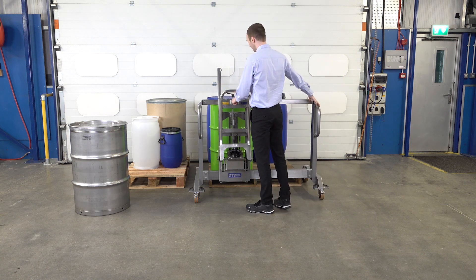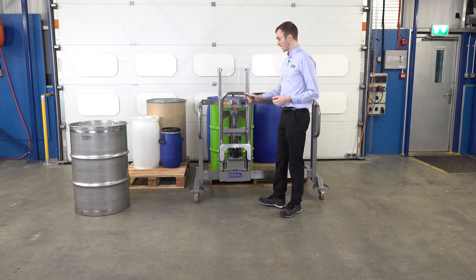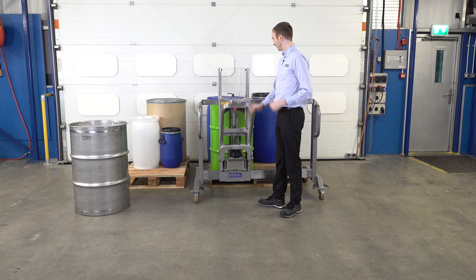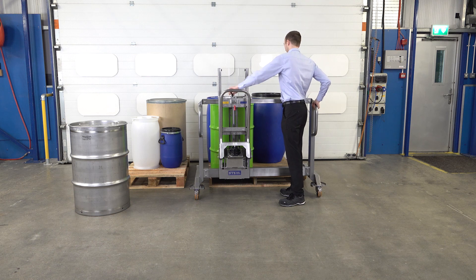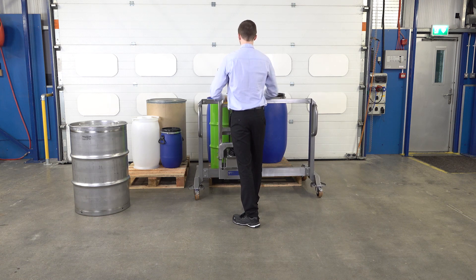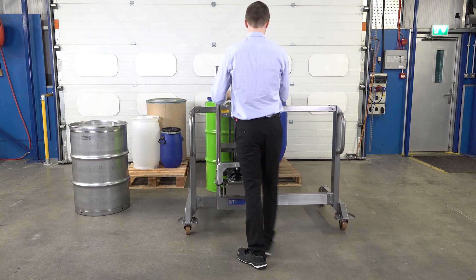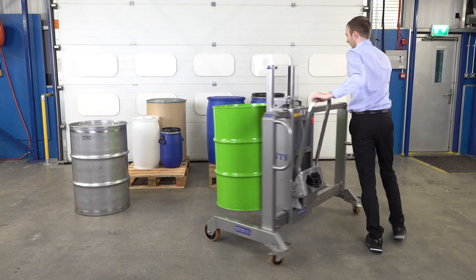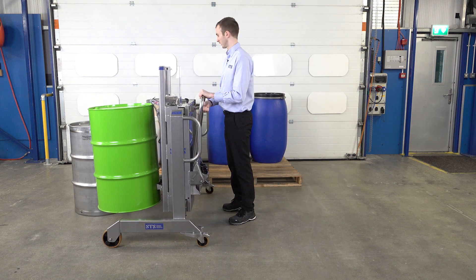Moving our lifter body over so it's on the center line of the drum. We then need to lift the gripper up because previously we just lowered it down to the floor. I'm going to bring it forward and lower down on top of the drum, just moving it slightly to the left.